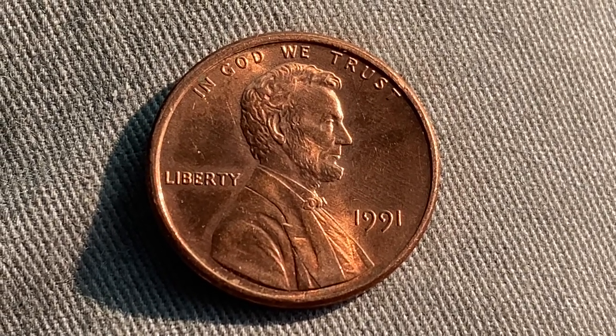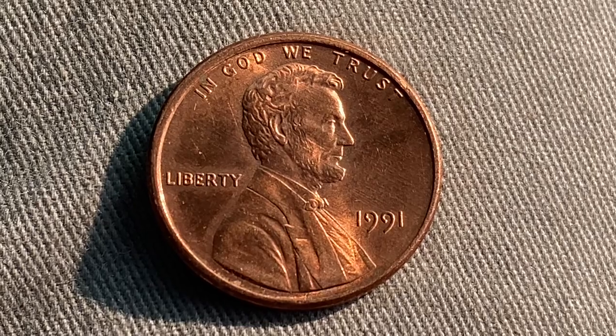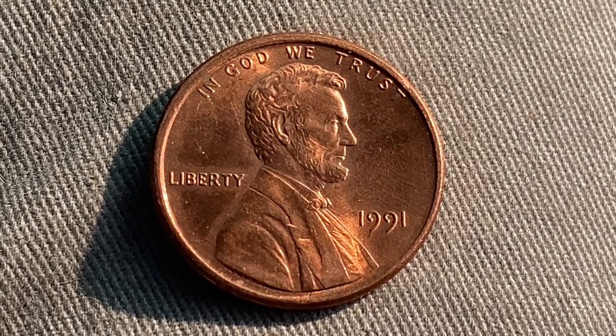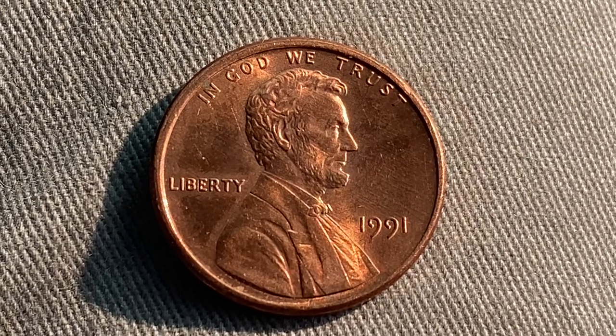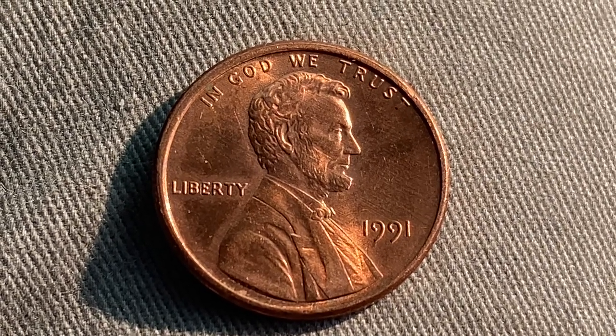5,165,940,000 were produced. That's a lot of coins. And this coin has a smooth edge.